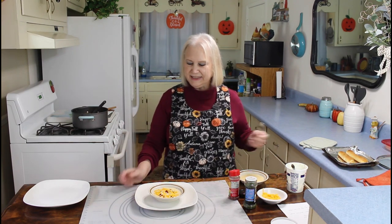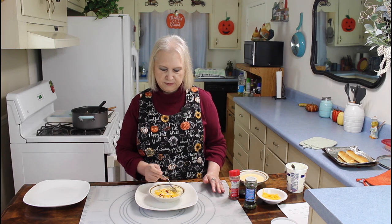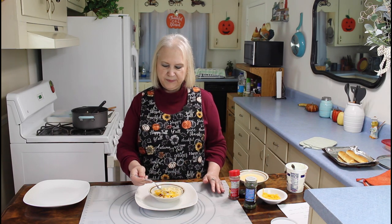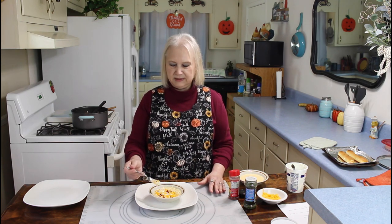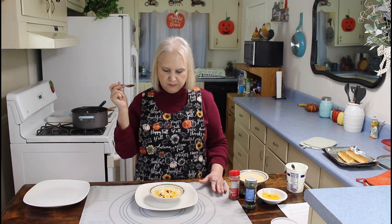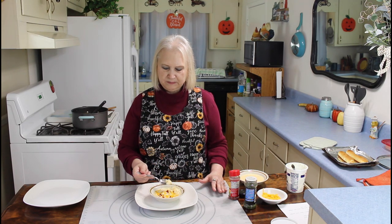This looks delicious, so I'm going to do the taste test. I've never had cauliflower soup before, so let me get some sour cream. I also put bacon bits on it, but if you want to go to the trouble of frying your own bacon up, you can do that too — but this is a fast and easy way. Mmm, man, that is delicious. It tastes just like potato soup.